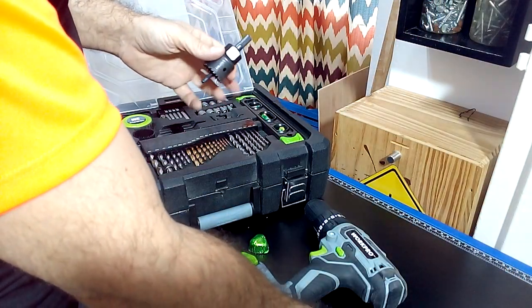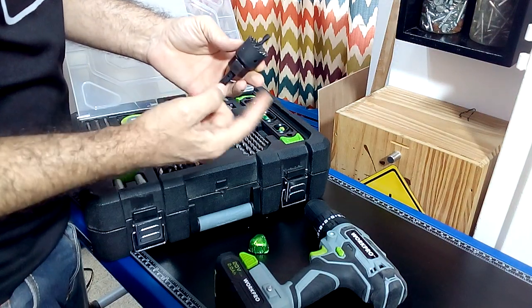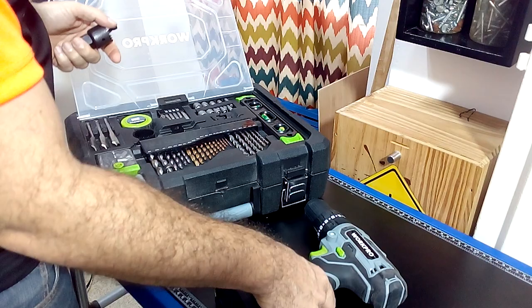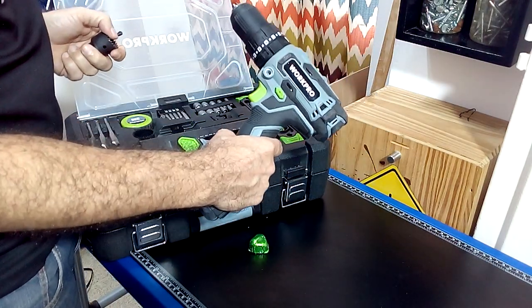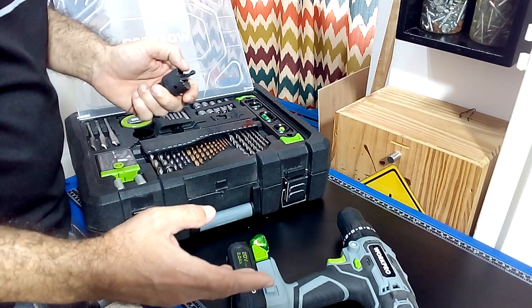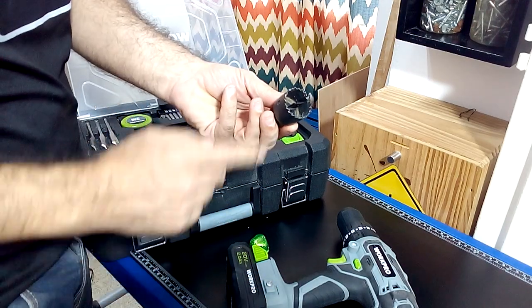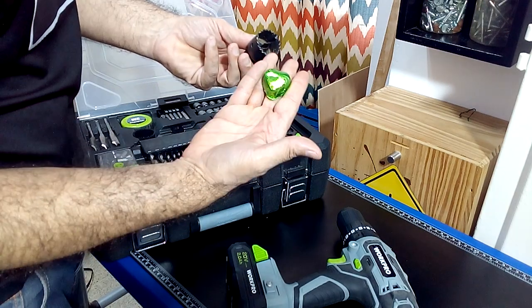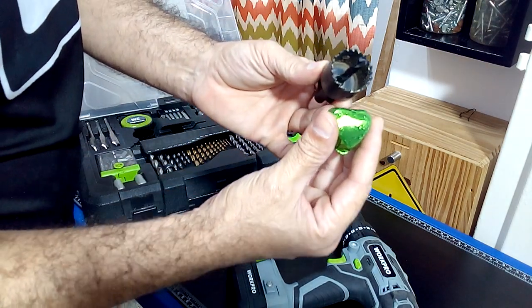I'm going to use a cut bit with my WorkPro 20-volt cordless drill to make the holes. I recommend you buy this drill that comes with a kit of accessories that are very useful for any woodworking project. I'm going to use a one inch diameter drill bit because it's the right size to later place these chocolates on my advent calendar.